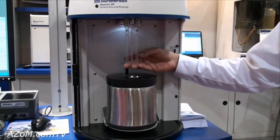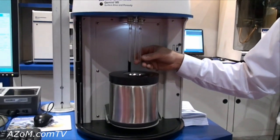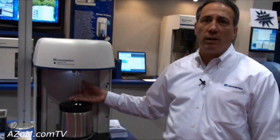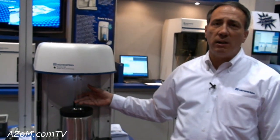The advantage of this technique is that it gives us extremely high sensitivity. It's one of the highest sensitivity nitrogen BET analyzers on the market, and at the same time can run samples very quickly — in as little as 15 minutes.